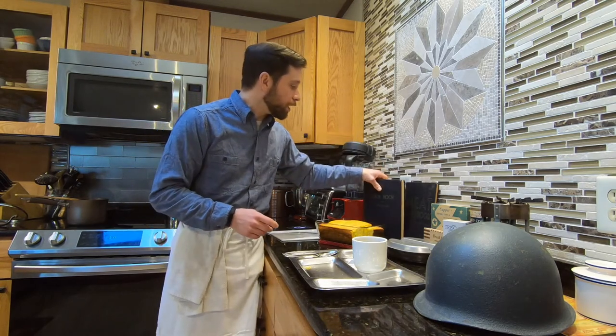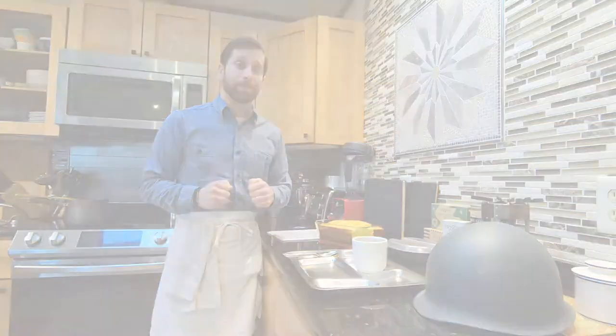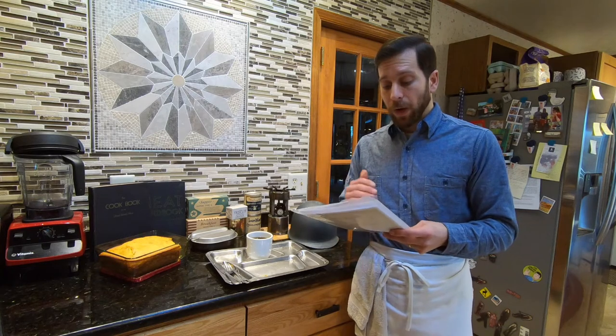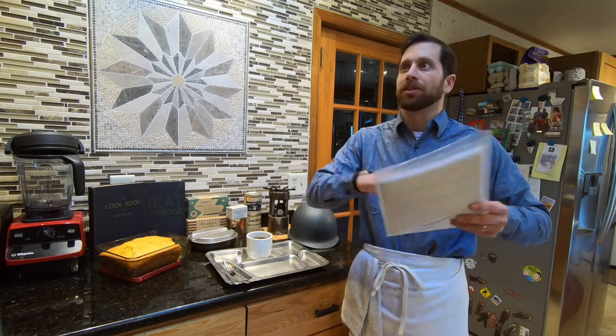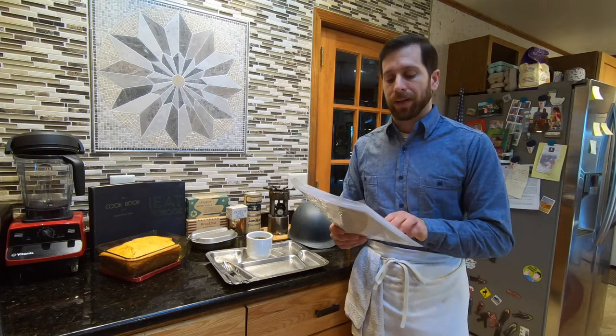So we're going to get into it and go through the ingredients, and you can try it at home as well. We've scaled down the ingredients so you can try this at home, because originally this was meant for 100 people, so the portions are huge. Let's go through the ingredients.